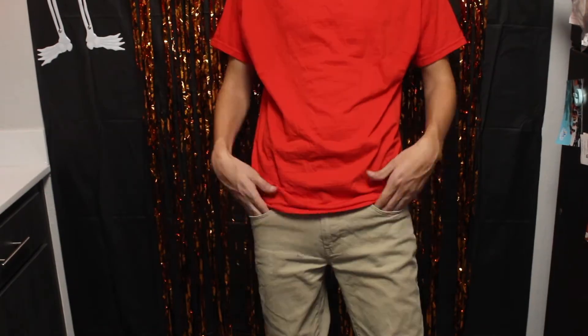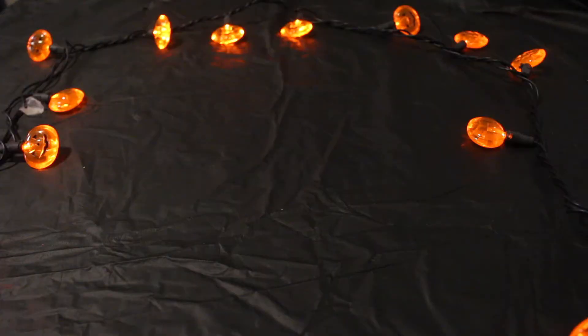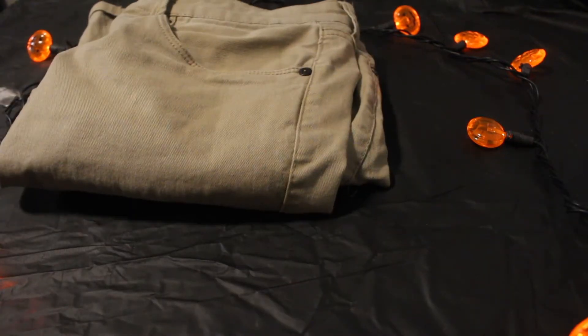Have you always wanted to work for Target and they won't give you a call back? Well, Halloween's the one night of the year that you can dress up as an employee. You only need two things for this costume: a pair of khaki pants and a nice red shirt to go with it.